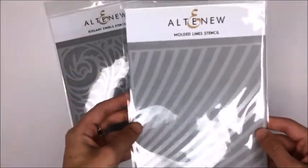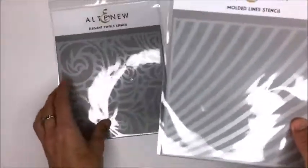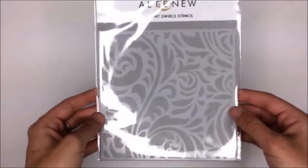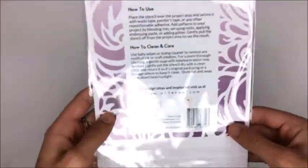Next up I got the Molded Line stencil. I've seen a lot of artists do such pretty things with this, like making rainbows on the backgrounds of cards, so I'm really excited to use it. And I also got the Elegant Swirl stencil - I think this one is so pretty, maybe to use with a texture mousse or something like that. I'm very excited about all of these stencils.